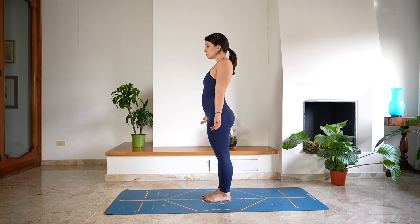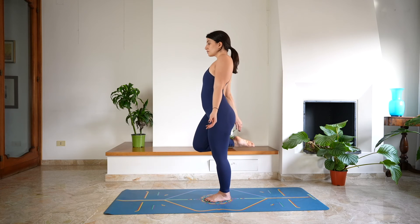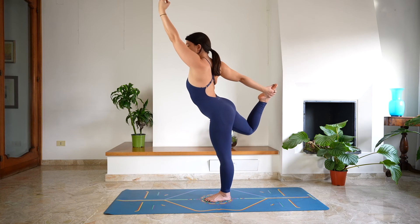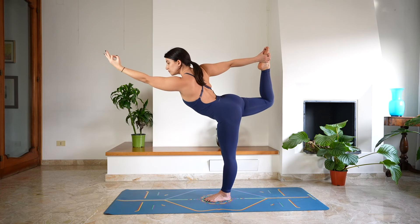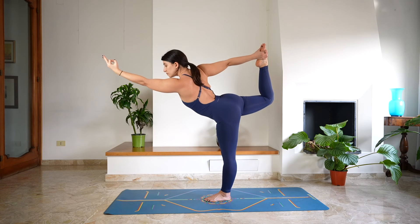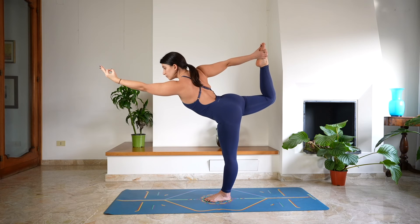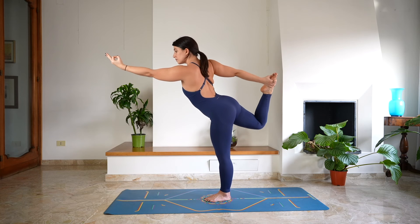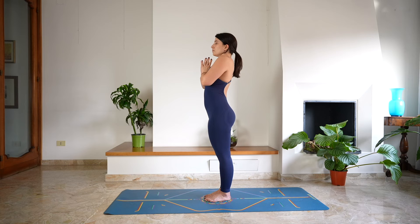Take a moment here before repeating on the other side. This time shift the weight onto the left leg, hold onto the right foot and come into your Dancer Pose, kicking up and back with the foot, shifting the weight forward. Deep breath in and a deep breath out. Last one, deep breath in through the nose, and a deep breath out — release. Tadasana, Mountain Pose. Close the eyes for a moment, take a deep breath in and a deep sigh out through the mouth.